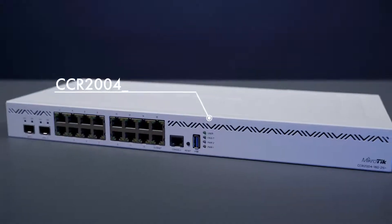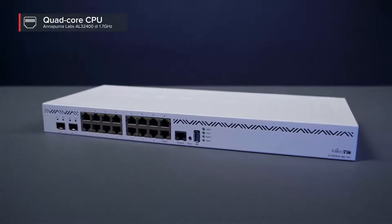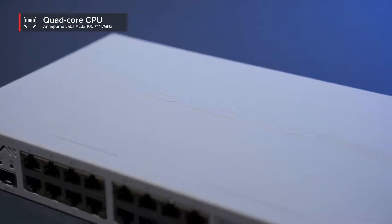Like the previous model, this CCR also features the same Alpine v2 CPU. But here's the difference. This powerful router crushes all previous CCR models in single core performance. And that is the most important aspect when it comes to heavy operations based on per connection processing, like queues for example.